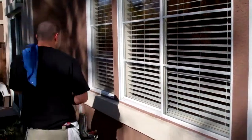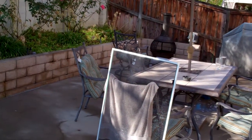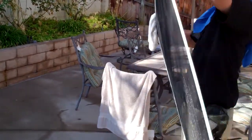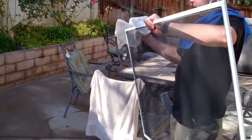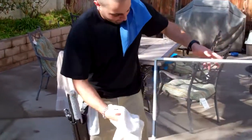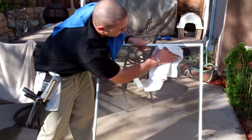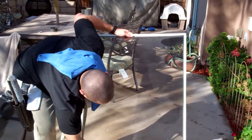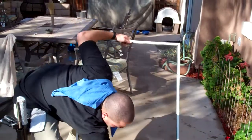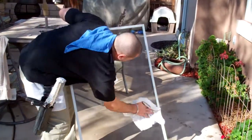Over here we have our screen. What we do with the screen is we wipe the frames down and use a damp towel to wipe the excess dirt off the frame. Now, if you want a deeper cleaning, we have a solution you can ask about when you call us — it actually restores your screen, brings it almost back to life, to help you save money on having to replace your screens.